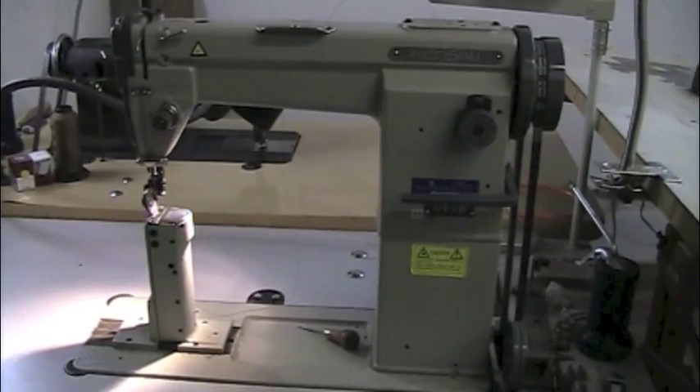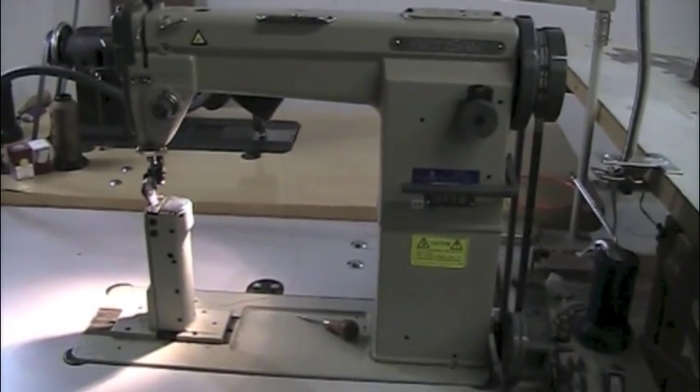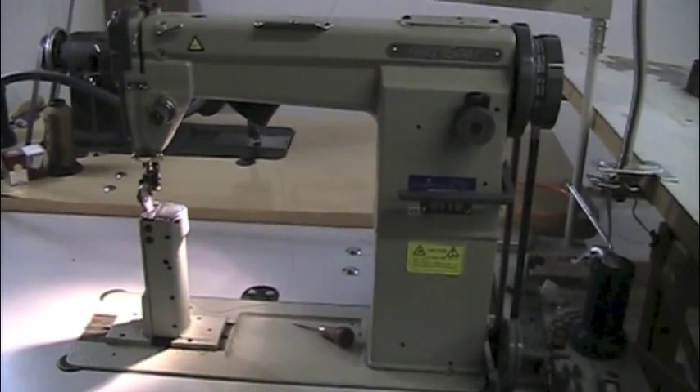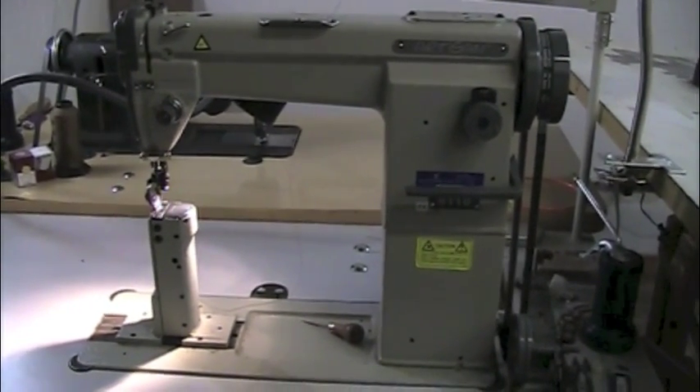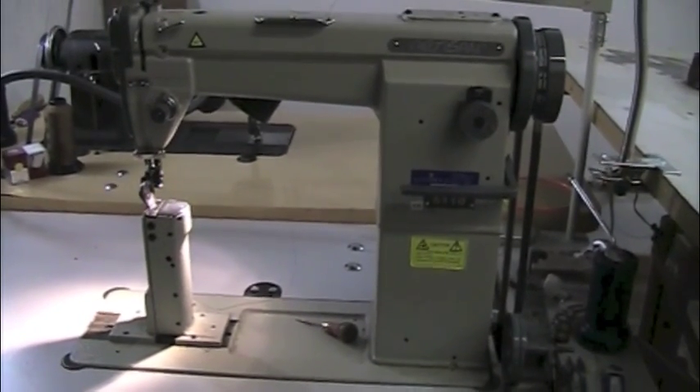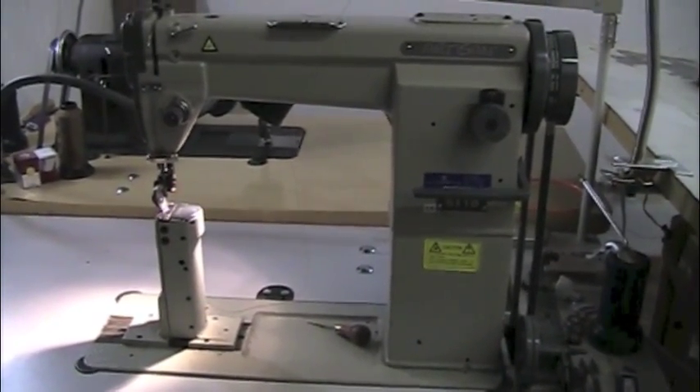My post machine is an Artisan 5110. It's a pretty basic bottom-of-the-line Artisan machine. The only extra feature it has is reverse, and for me as a cowboy bootmaker that is completely adequate — I hardly ever even use reverse.